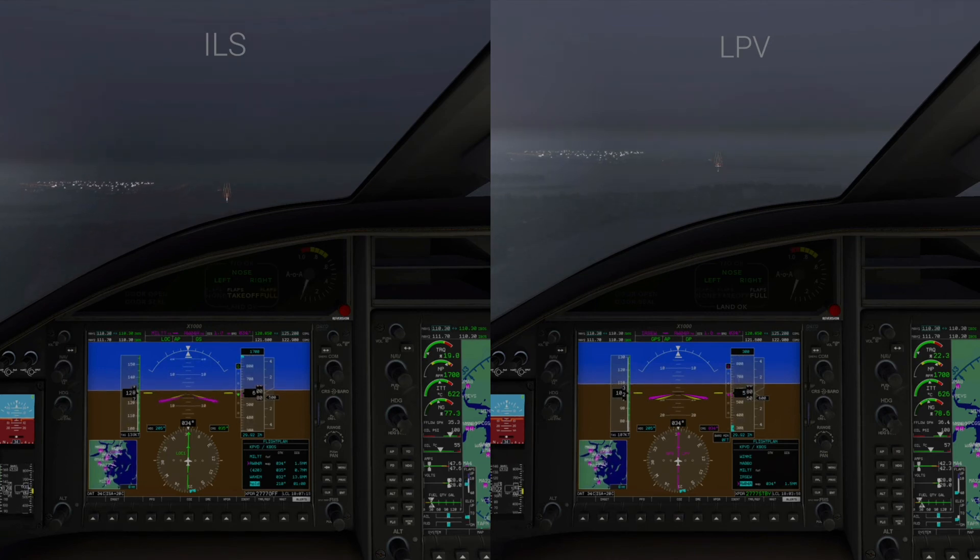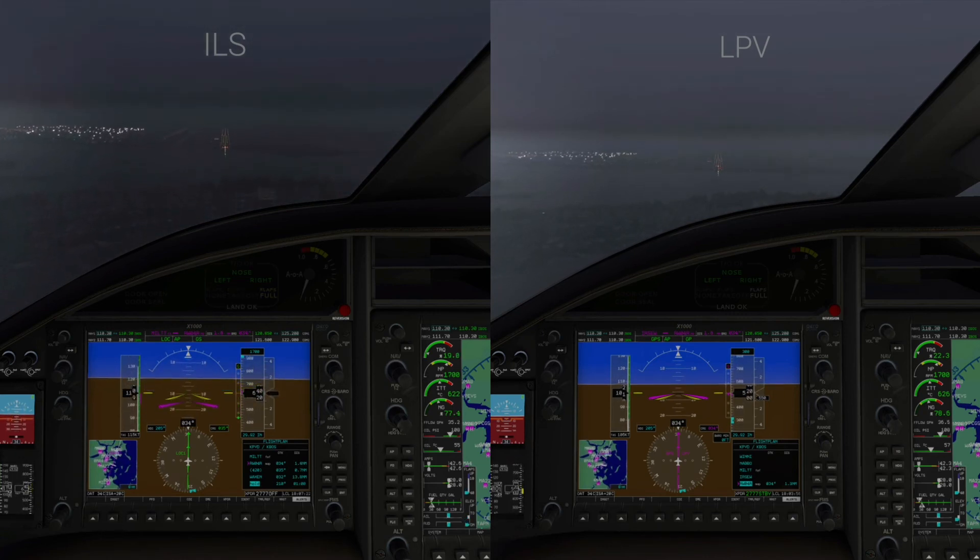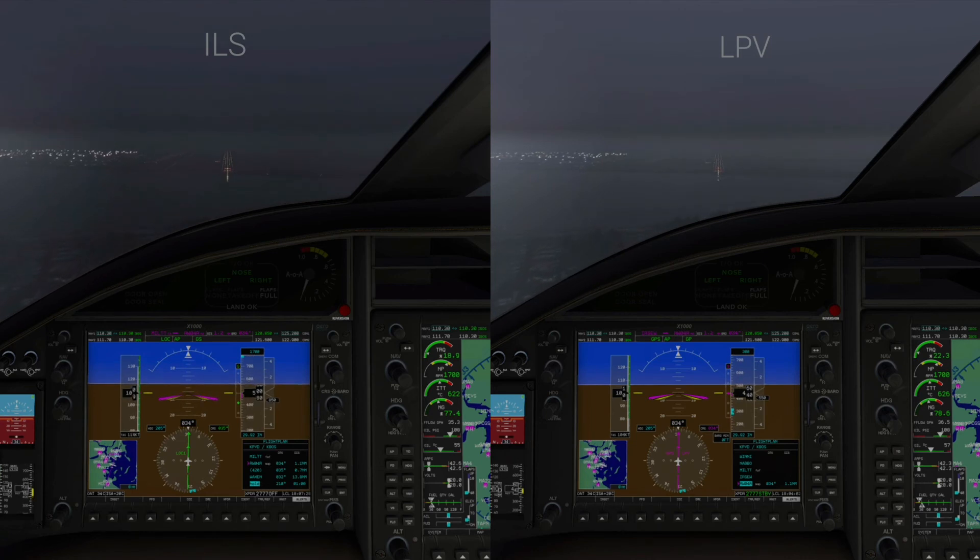On the right side everything is where it should be. 500 feet. That ILS dip was flaps — final notch of flaps. 400 feet. The minimums for both of these approaches is 213 feet.